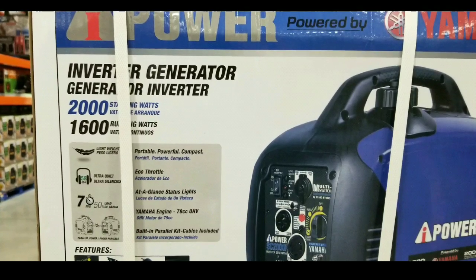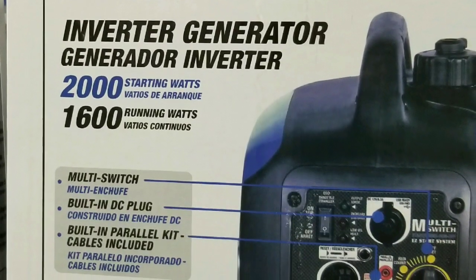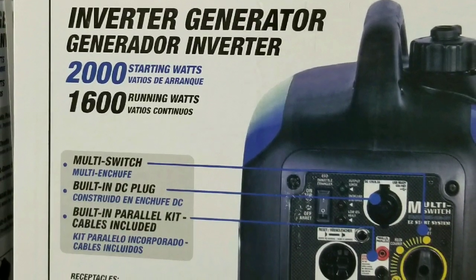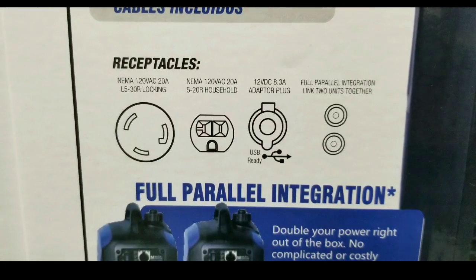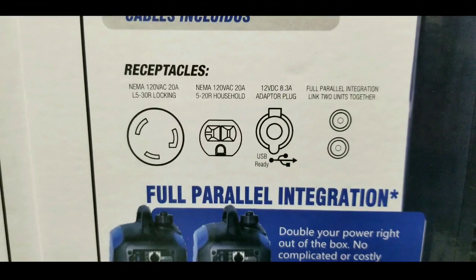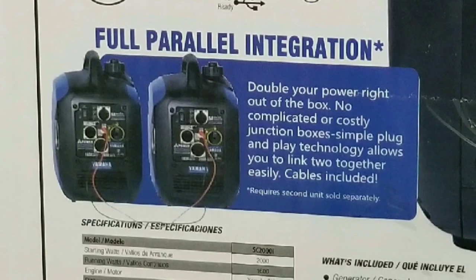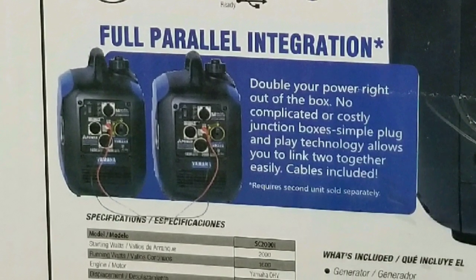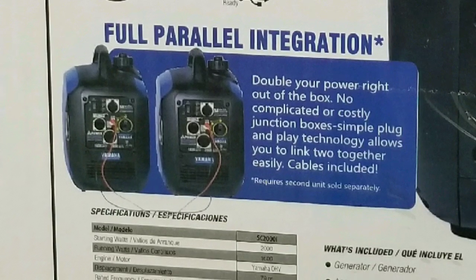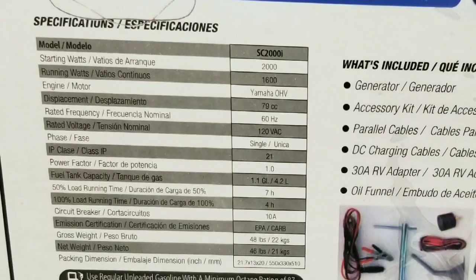This is pretty neat. It has a running wattage of about 1,600 and basically there's a switch for everything. It can run on a parallel kit and also has a DC plug, which is pretty cool. It has these awesome receptacles — basically the general household one, as well as an adapter plug to run in parallel. The parallel integration is pretty cool; you get two of these and run them together to increase the power output.